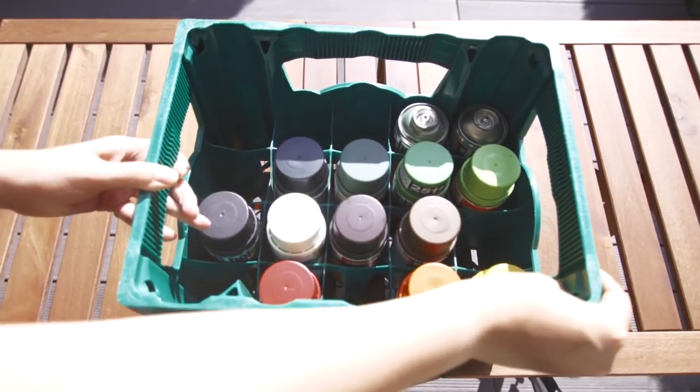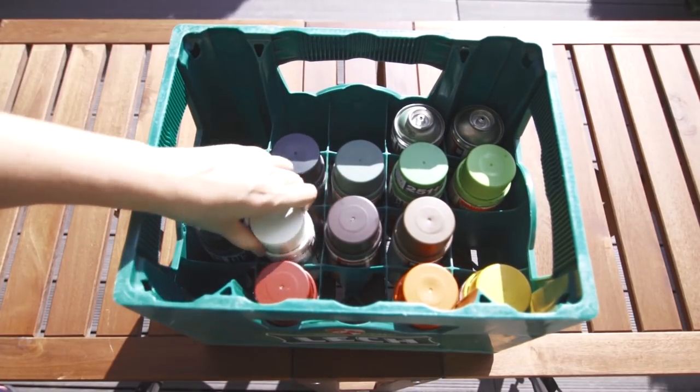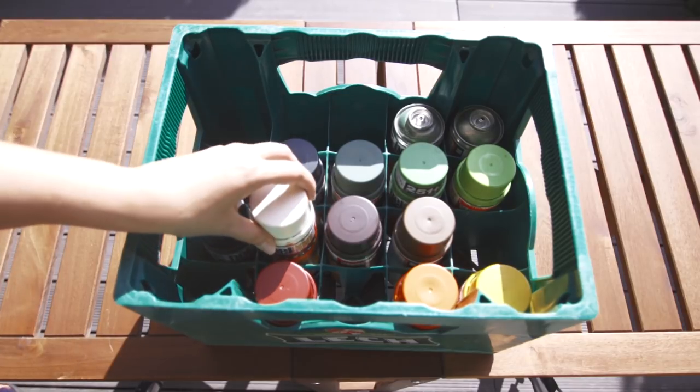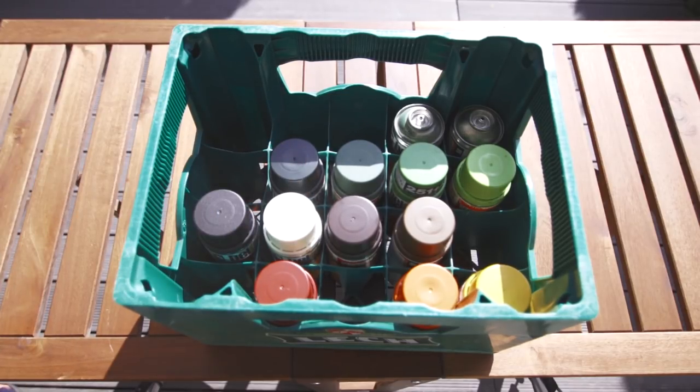Cans. You need to think about colors, but also about the brand, because different brands will behave differently. It affects the level of paint coverage, paint consumption, color, and fading with time.